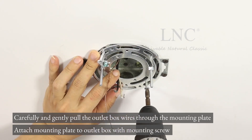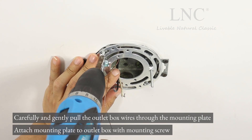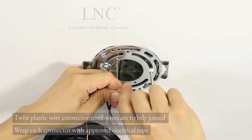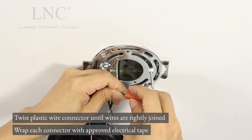Attach the mounting plate to the outlet box with the mounting screw. Twist the plastic wire connector until the wires are tightly joined.